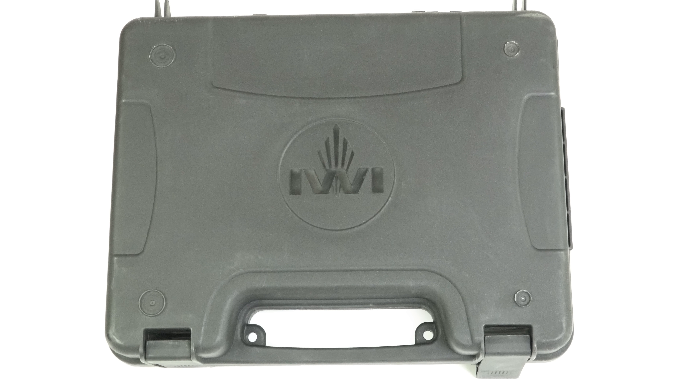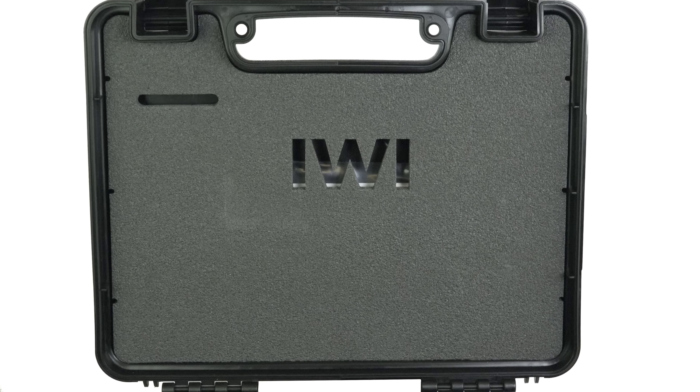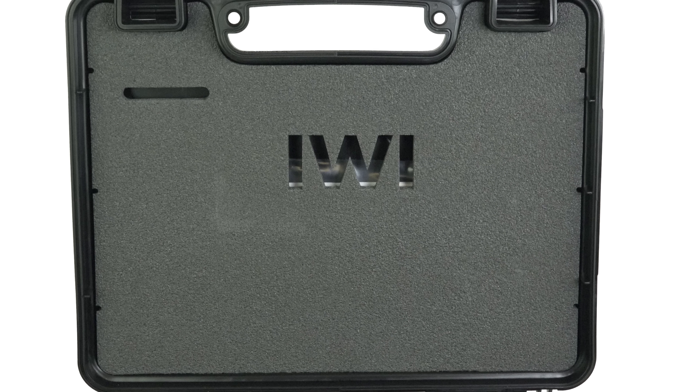The case itself is molded polymer with cut foam inserts. It's a little bit large, but it is lockable.